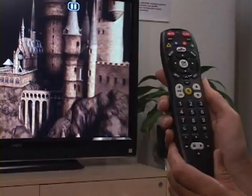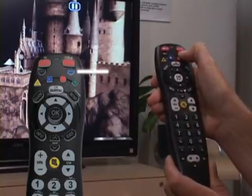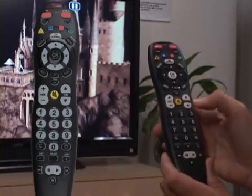First, make sure the TV is on. Press and release the TV power key. Press and hold the setup key until the LED on the remote blinks twice, then release the key.